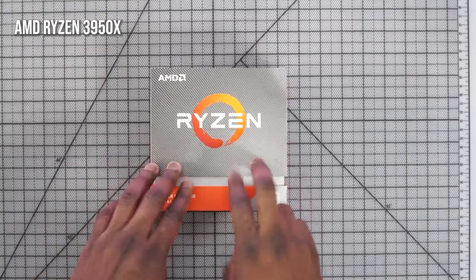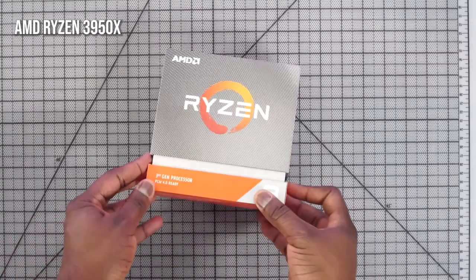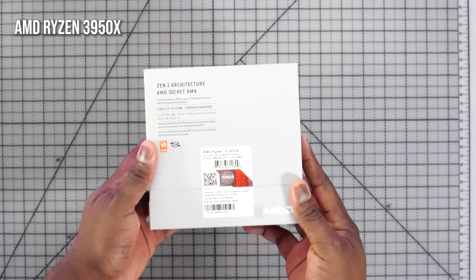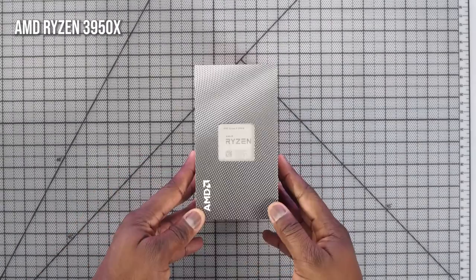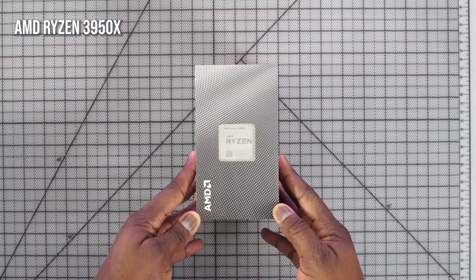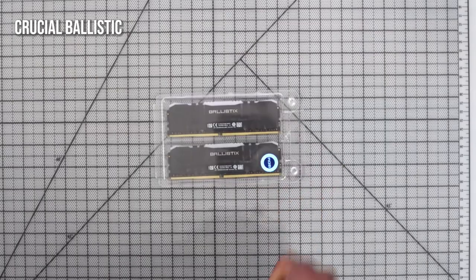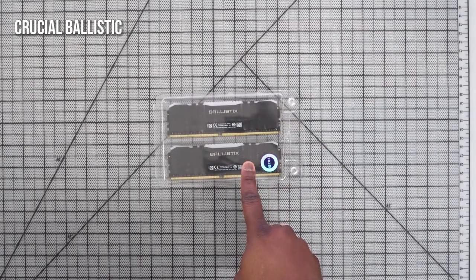I started off with the processor — it's an AMD 3950x. I've been using AMD processors for a while, and this bad boy is pretty much one step to a Threadripper, or technically is a Threadripper if you want to call it that. It's powerful, performance is great — 16 cores, 4.7 GHz — truly an amazing processor to use for a small build like this. Next up is my RAM: I went with the Crucial Ballistix 32 gigabytes at 3200, and it's RGB.